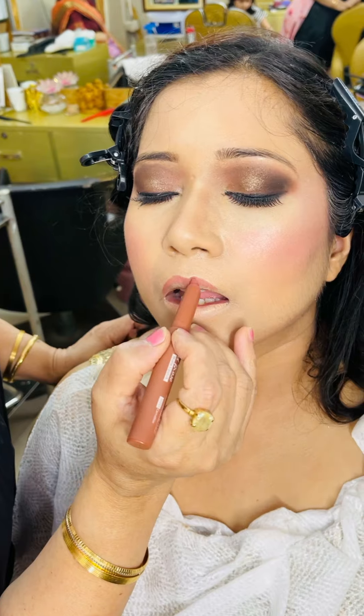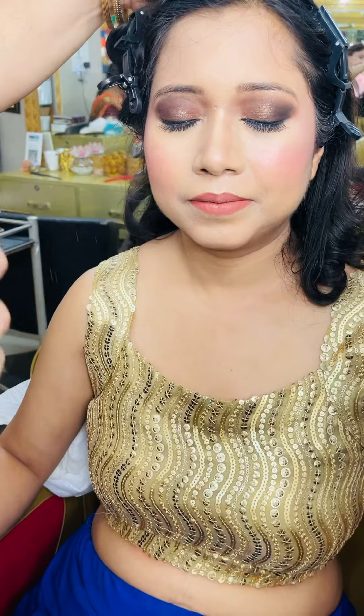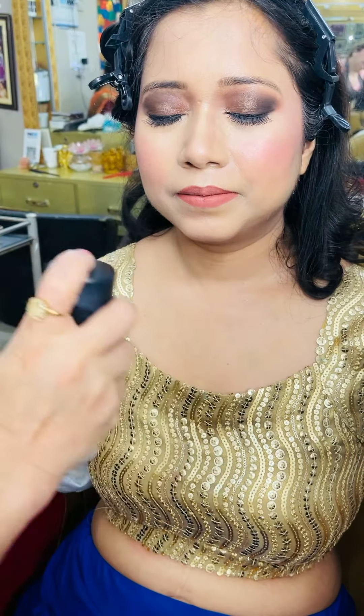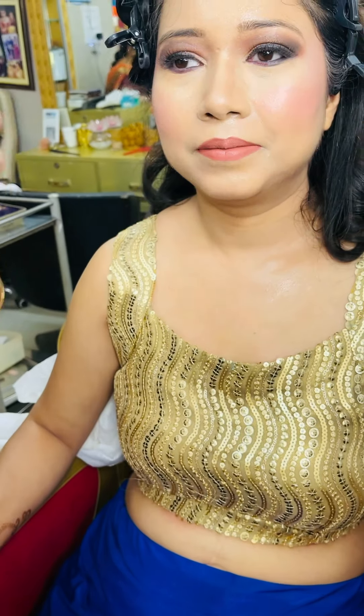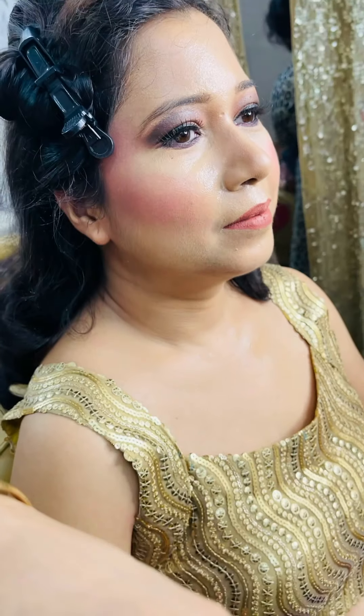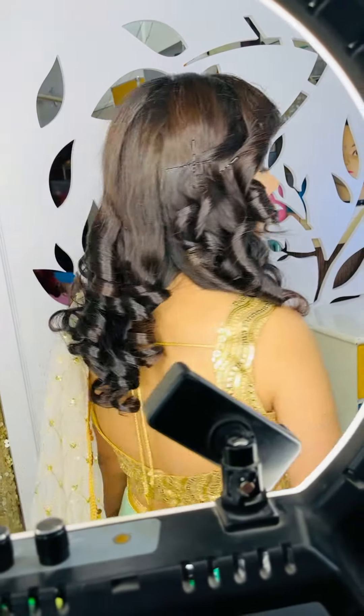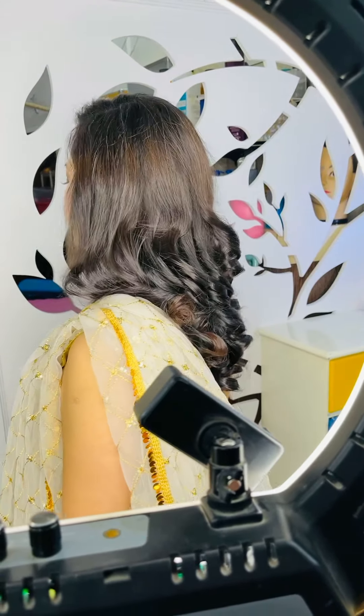Then the next step is the lipstick — make a shape. Now we will fix the makeup with a makeup fixer for a complete look. It gives a lot of shine and sets the base. We have also done the hairstyle — we used tongs with a rod on the original hair to create curly waves. It is a very natural, good look, not an artificial look.